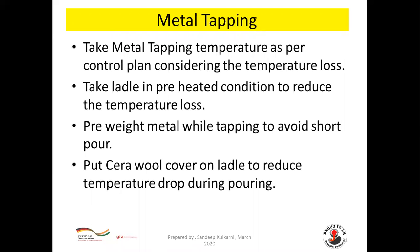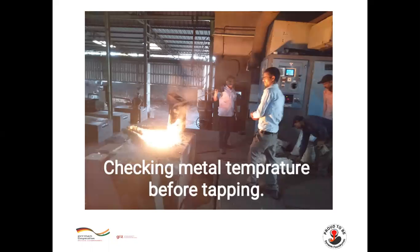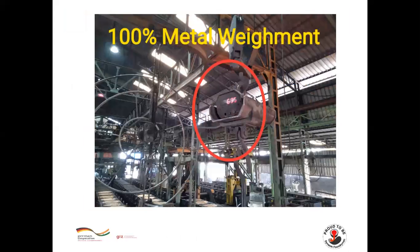Take metal tapping temperature as per the control plan, considering temperature loss. Take the ladle in preheated condition to reduce temperature loss. Pre-weigh metal while tapping to avoid short pour, and put a cover on the ladle to reduce temperature drop during pouring. Tapping temperature should be measured before tapping, with 100% metal weighment during treatment.